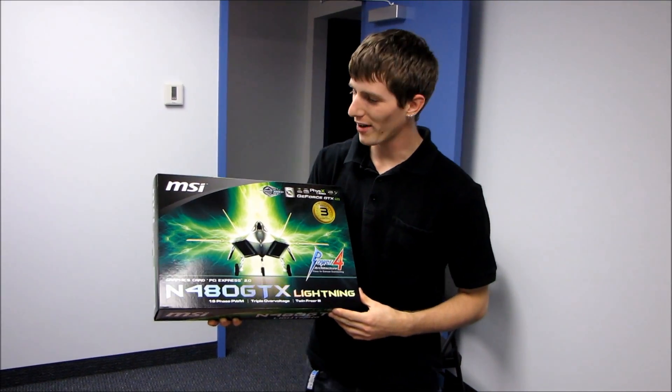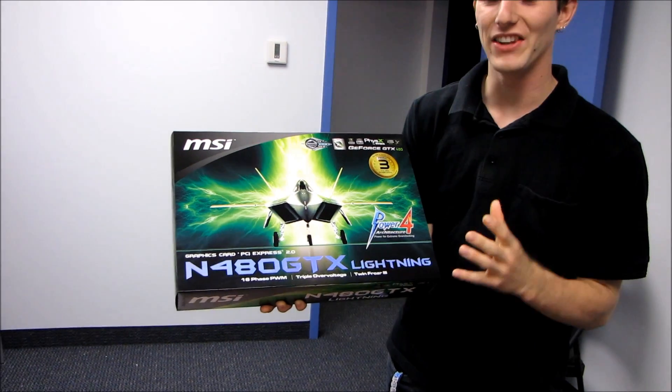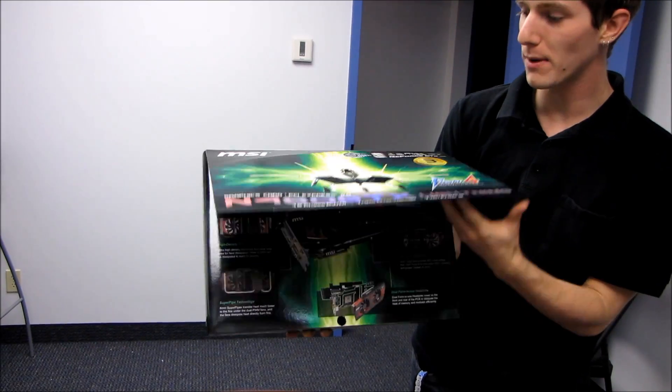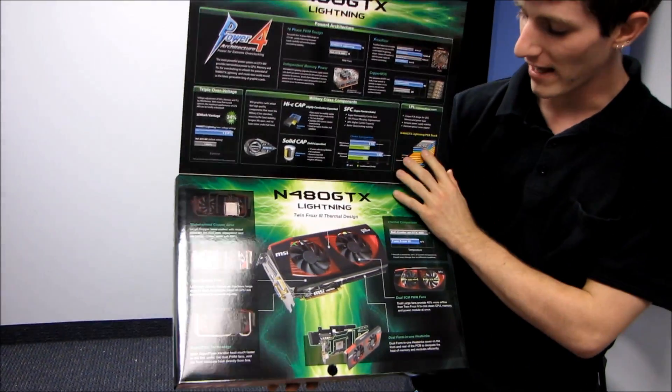Today we have a pretty cool product. This is the MSI GeForce GTX 480 Lightning. There haven't been a whole lot of non-reference GTX 480s, but this is definitely as non-reference as they come.